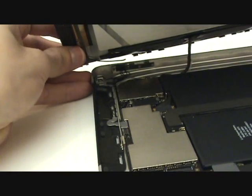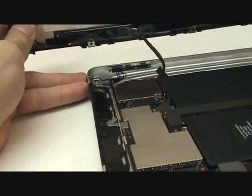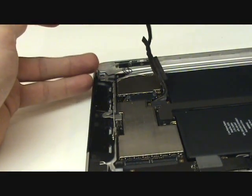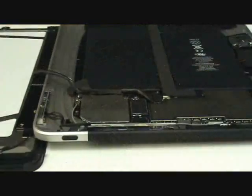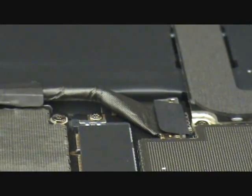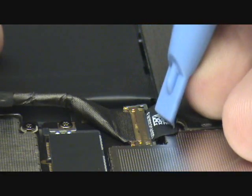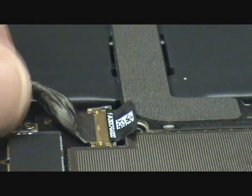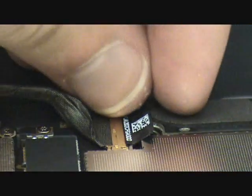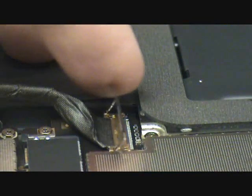We have one final cable to remove which leads to the LCD screen. Up until you reach the port, the cable is held with tape, so we'll peel that back and free it from the adhesive. Now we're going to use the black strip to lift up the clamp that's holding this cable in place. We'll lift it up with our fingers, as shown here, and that will allow us to slide that cable out from its port.